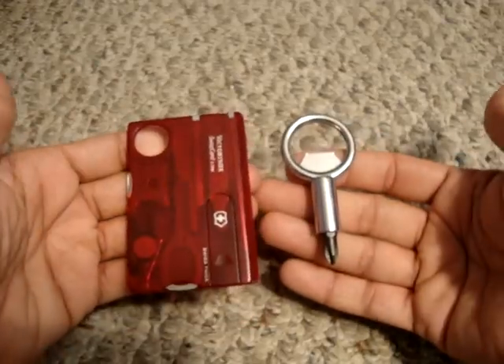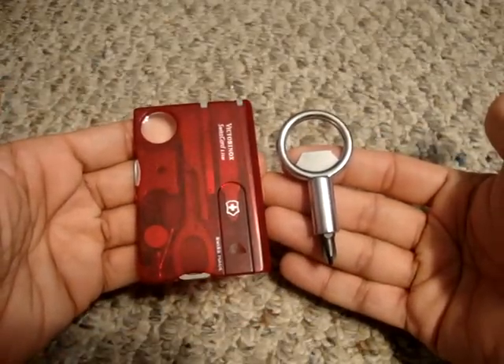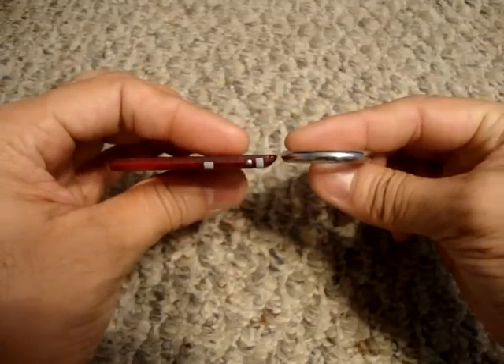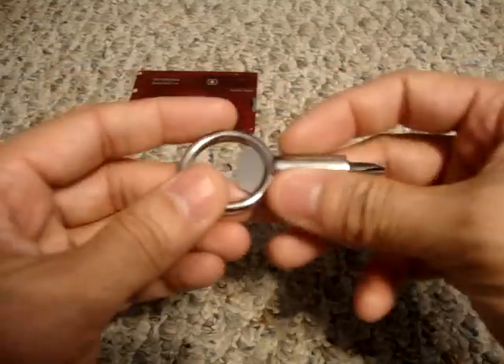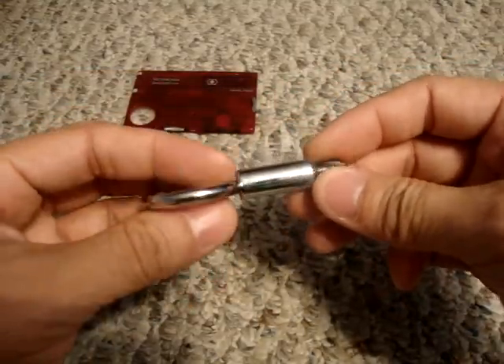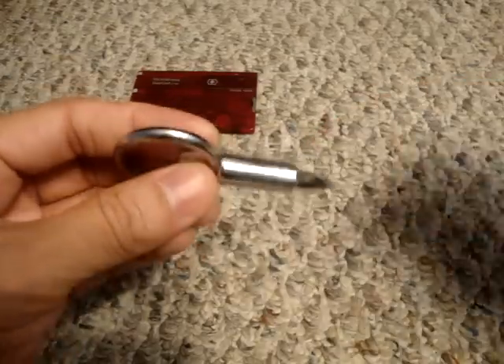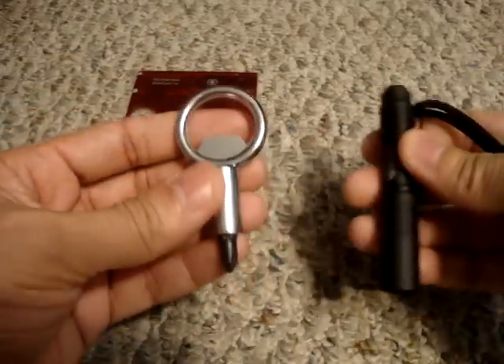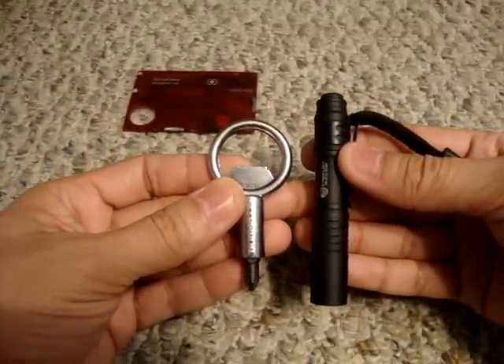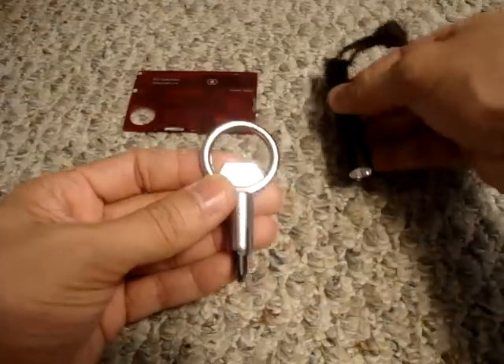I've got my Victorinox Swiss Card Light here for comparison — as you can see, the Screw Pop is a little bit smaller and around the same width as the card, so it's very thin. If you didn't want to carry it on your keys, you could throw it in a pocket or wallet. I've also got my Streamlight MicroStream here for size comparison — it's a pretty small package but definitely a hard worker.